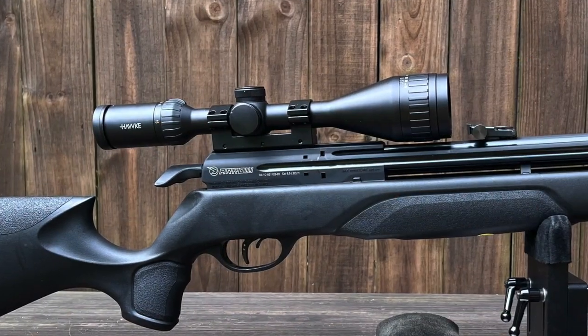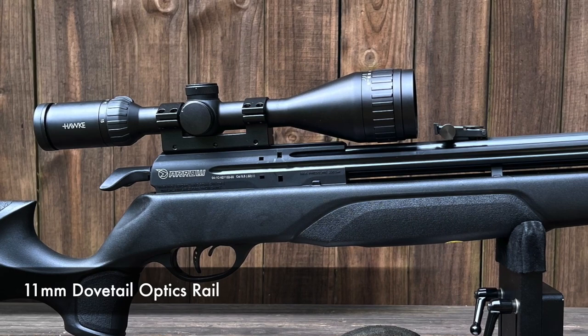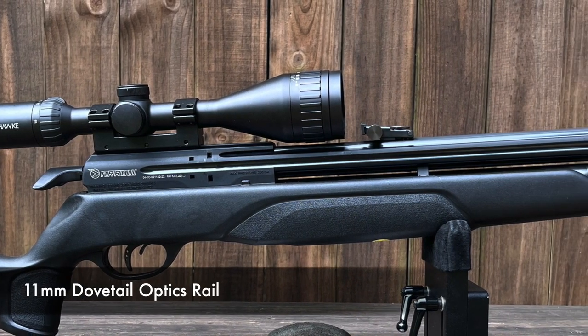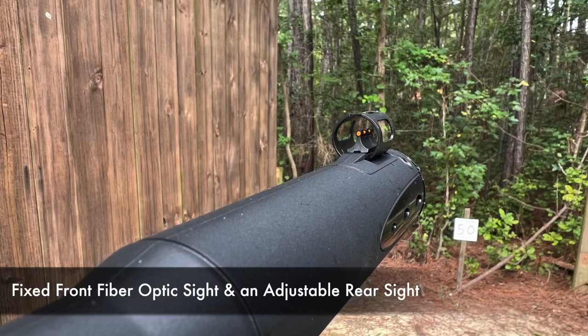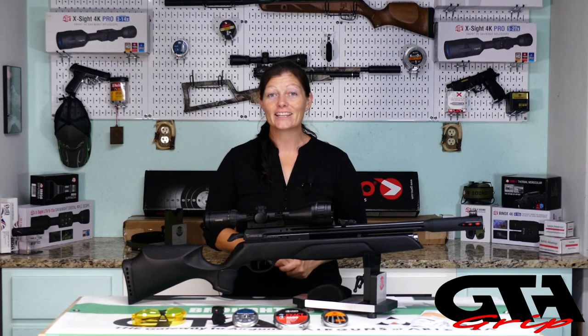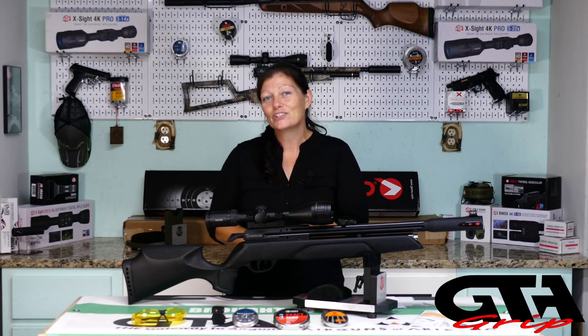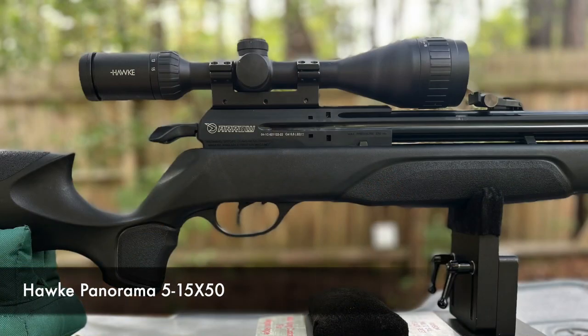In front of the bolt, of course, there's the action, and on top of the action you'll find the optics rail — an 11-millimeter dovetail rail. But wait — this has open sights. It's got a front fiber optic sight as well as a rear fiber optic adjustable sight for windage and elevation. Definitely check it out with the open sights first if you're able. I wouldn't go back to 50 yards or 35 — start maybe 20 or 25 yards. The worse your eyesight is, maybe the closer you get. It'll tell you what kind of gun it is, whether it's accurate or not. An optic is not included, so I slapped on my Hawk Panorama.